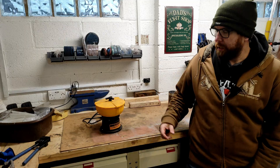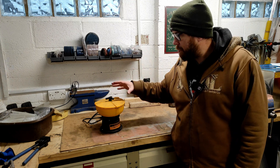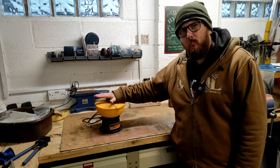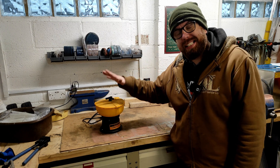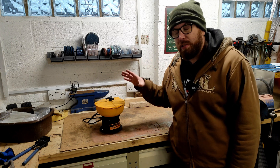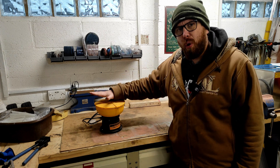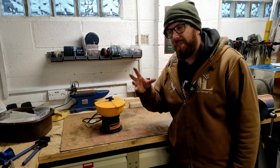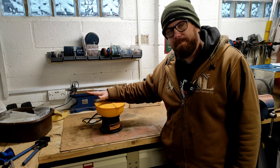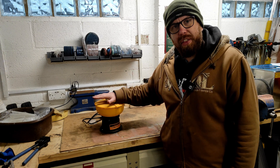So I moved on to this little contraption — a rock tumbler. The thought process was: get some media, put in the nuts and bolts, turn it on, come back the next day and it'll all be clean and tidy. It didn't quite work out that way. The Evaporust actually did a better job in less time. Credit where it's due — the tumbler did really well on brackets and flat surfaces, but on the threads of the bolts it just didn't work anywhere near what I was hoping. A bit of a waste of money, lesson learned.